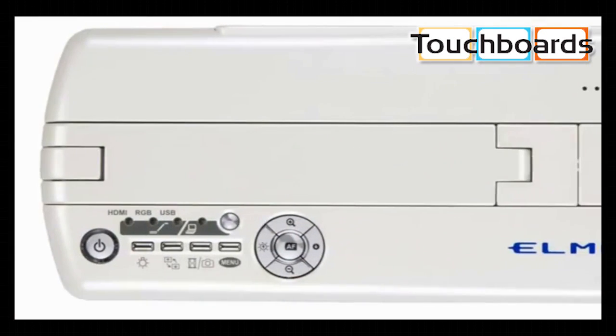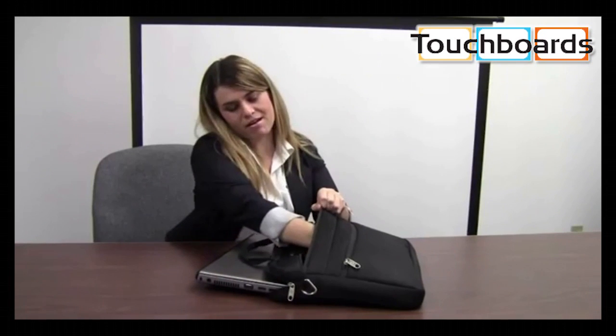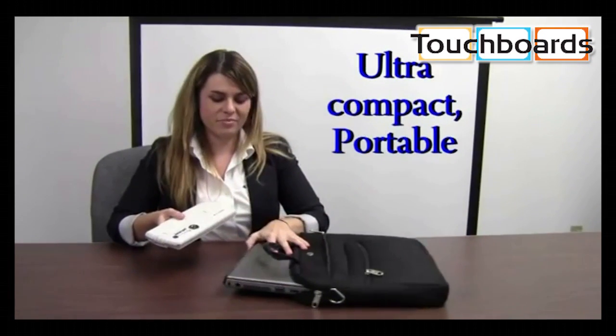Welcome to Elmo's new M01 visual presenter. You can see how small and compact the M01 is compared to my computer — it's 1.2 pounds.